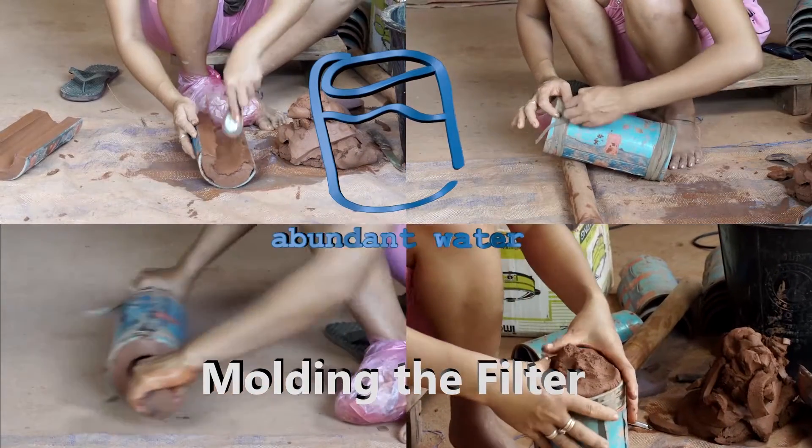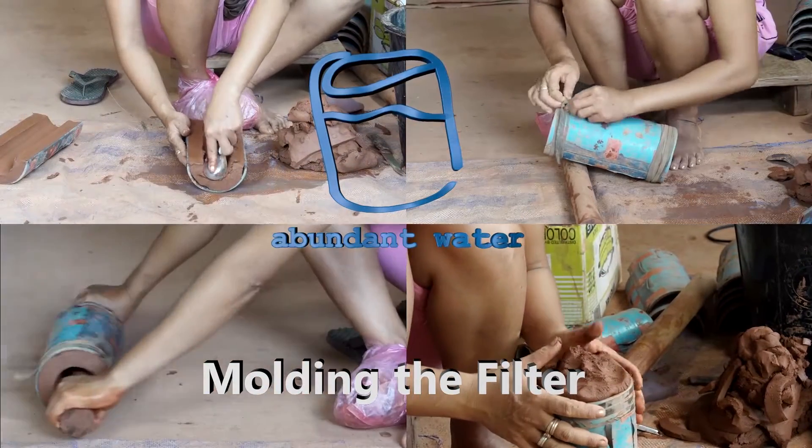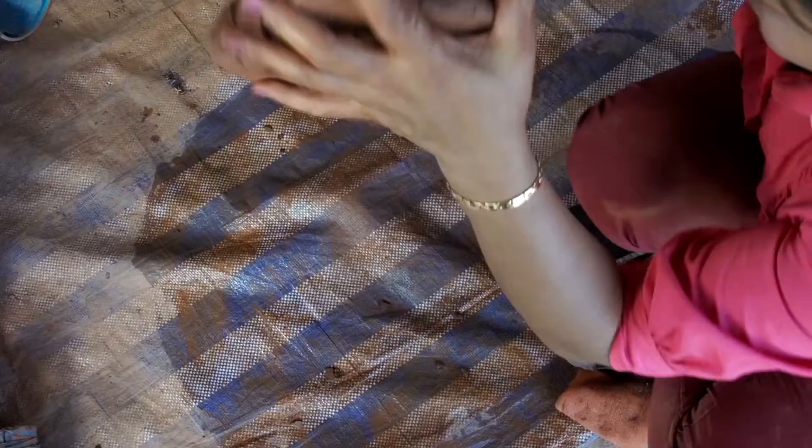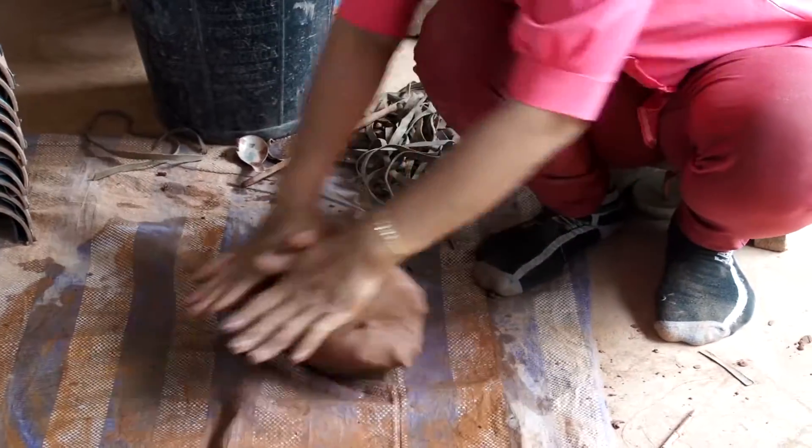Abundant Water's Guide to Clay Water Filtration Step 3: Molding the Filter. We're going to start with some of our properly mixed clay. Beat and knead the clay to get it ready to work with, then roll it into a nice rounded shape.